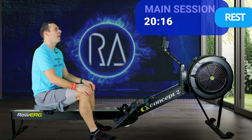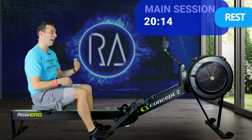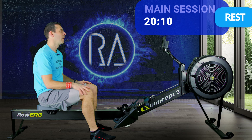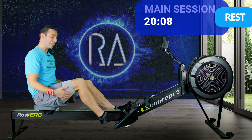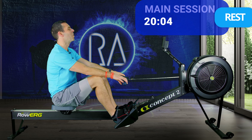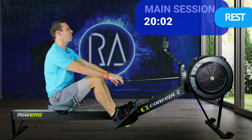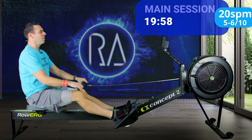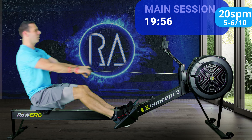It's really important that you don't back off those 20s by too far — I don't want you to back off at all. Six, five, four, three, two, one — let's go. 20 strokes a minute, five or six out of ten effort, 2K plus 18.